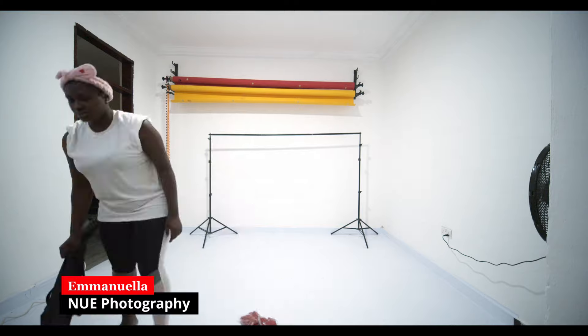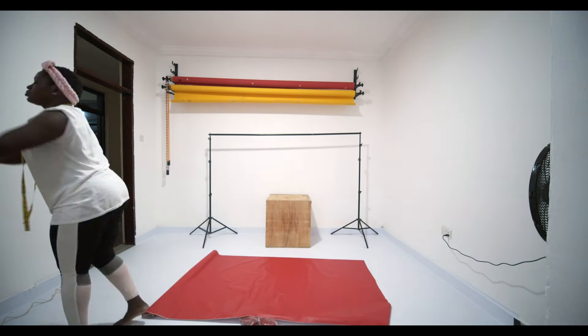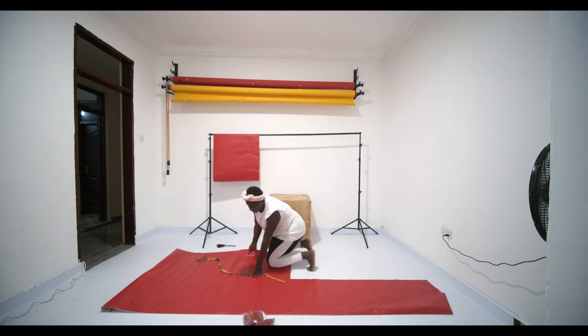Hello, my name is Imanuela and you're welcome to my YouTube channel. Today I'm showing you a quick behind the scenes of how I built my Valentine's Day set.